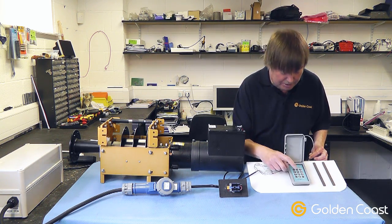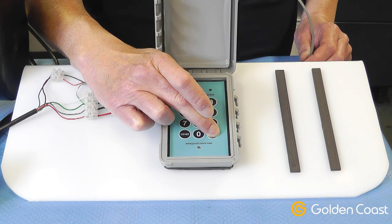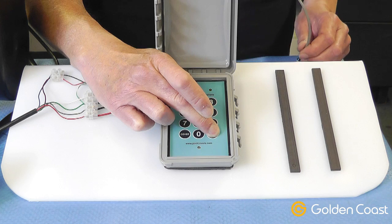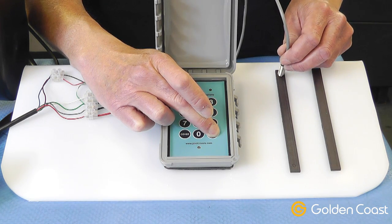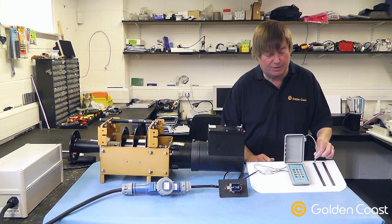So we'll press the button to uncover it. And again, as you can see, as soon as the sensor got near the magnet, the drive stopped.